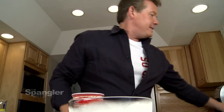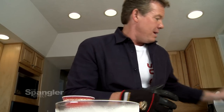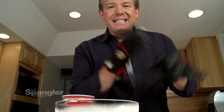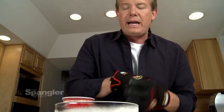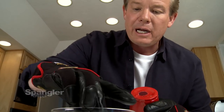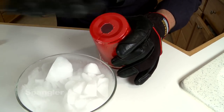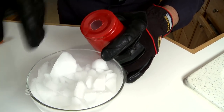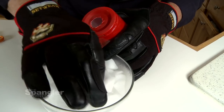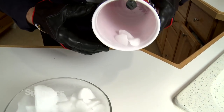Next comes the best part: dry ice. Get yourself a little dry ice. Now you've got to be careful because it's 78 degrees below zero Fahrenheit, or 110 degrees below zero Celsius - regardless, it's really, really cold. When you get dry ice, break it up into small pieces that will fit right into the little cup. There's our dry ice in the cup.